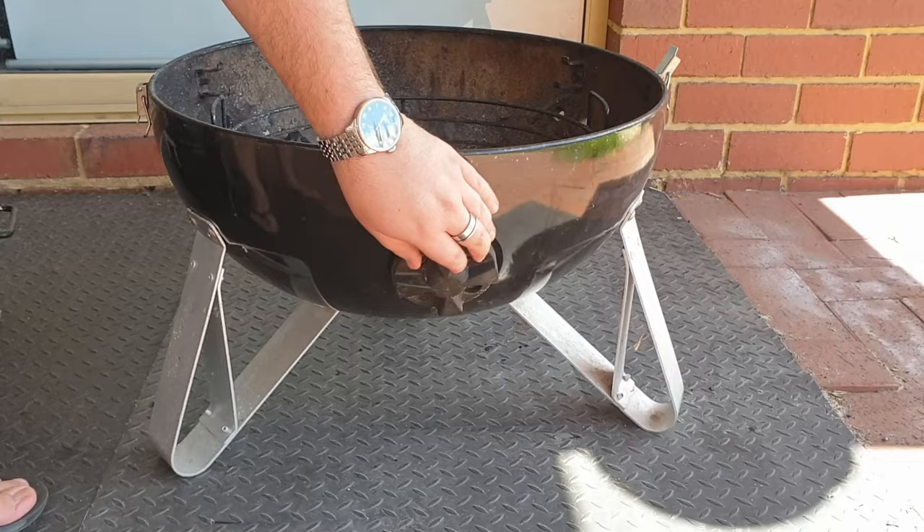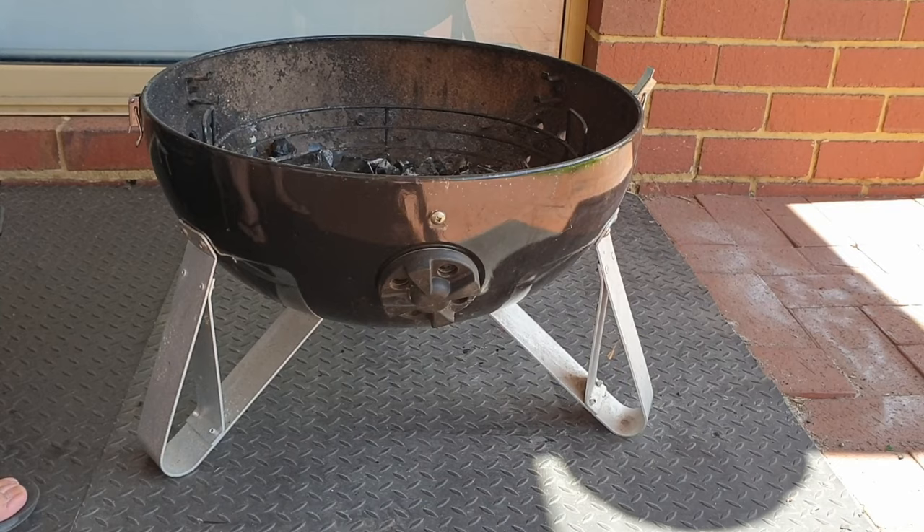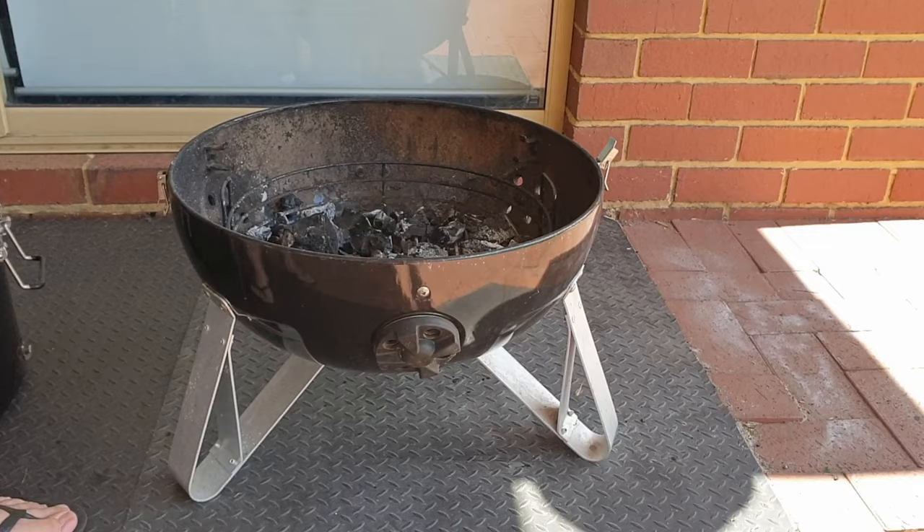The vents control the airflow inside the smoker. If you want to get it hotter you can open them up wide; if you want to choke the airflow a bit that will bring the temperature down. With adjustments on this, you want to give it about ten minutes because it tends to act pretty slowly. Make an adjustment, come back in ten minutes and check your temperature and cook chamber.